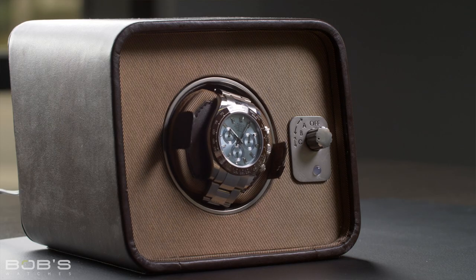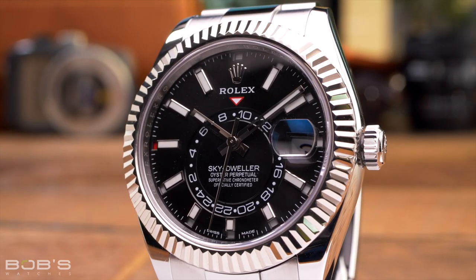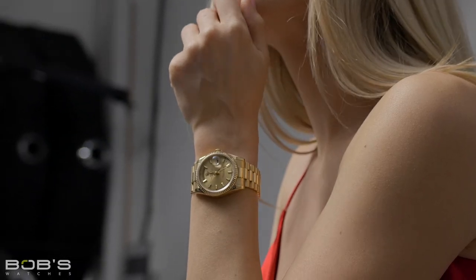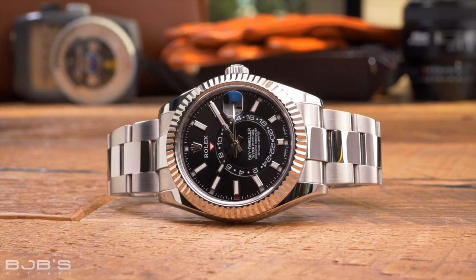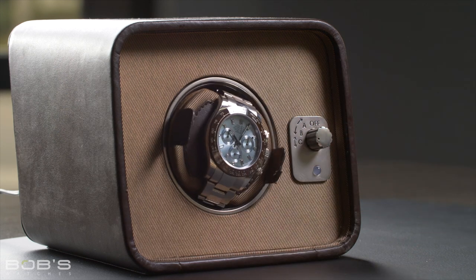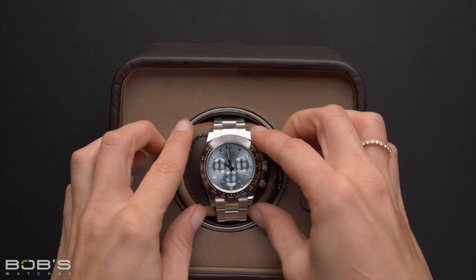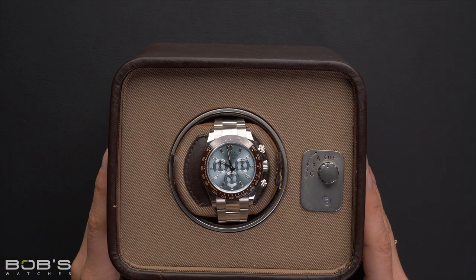Watch winders are another incredibly popular way of storing a Rolex, and unlike the other methods we have covered so far, winders have a functional purpose beyond just being a safe place to keep your watch when it is not in use. All modern Rolex watches feature automatic winding movements, which means that they must receive daily wear and motion in order to wind themselves. The concept behind a watch winder is that once it is properly configured for your Rolex, it will periodically turn on and off, rotating your watch and allowing it to receive enough motion throughout the day to keep itself fully wound.